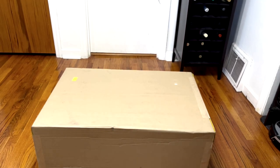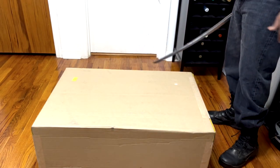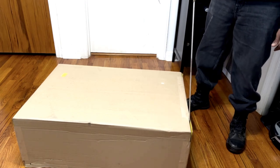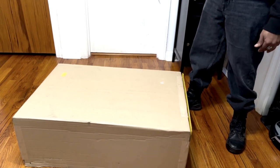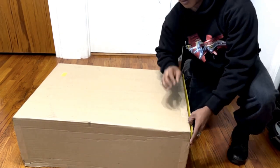Alright guys, this box is obviously huge and unconventional boxes call for unconventional methods, so we're bringing the katana back. Now if you guys have been watching me, I actually did one of my first unboxing bits with this. Let's open it up like so and toss that to the side safely — don't do this at home kids.